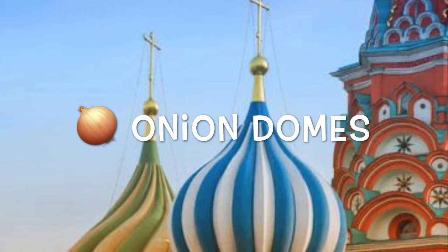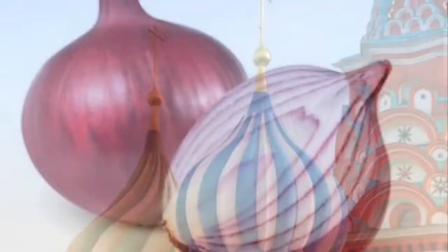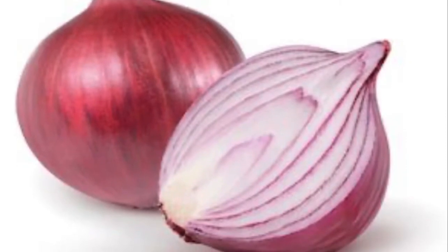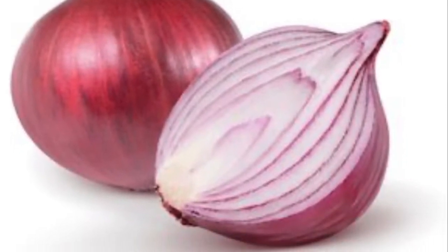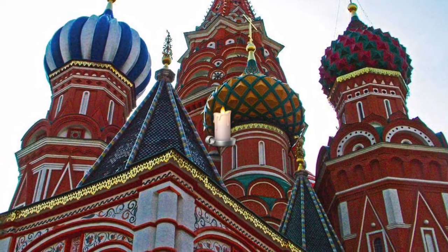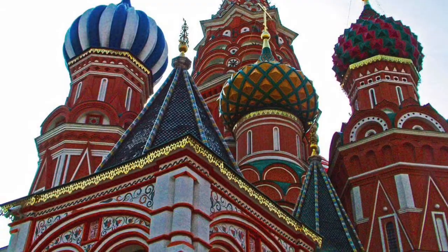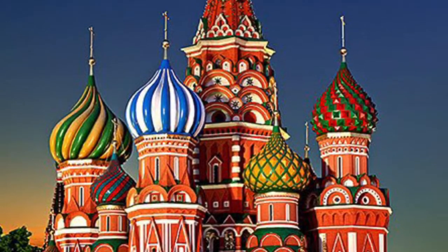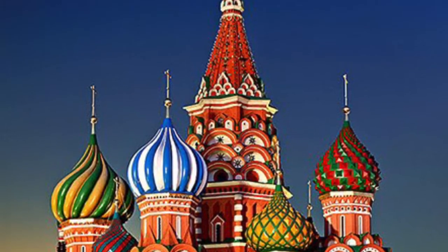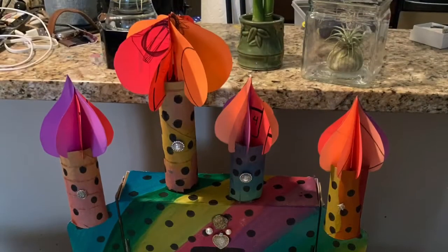The onion domes are the pointy top part of the towers — they look like onions, that's why they're called onion domes. Some people think that St. Basil's Cathedral has onion domes on top of the towers so that they look like burning candles. So cool. Nowadays, St. Basil's is not a church — it's a museum where people can go check it out if they visit Moscow. I would love to go see it one day.